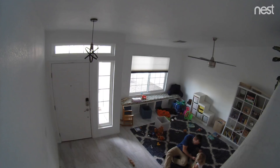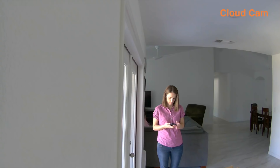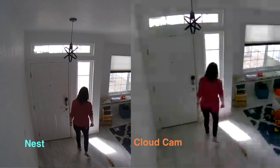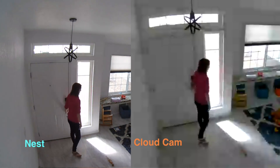As for video quality, they're both 1080p, but when we were testing them out the Nest video quality was a lot better — it was more consistent and clear every single time. Amazon's was clear sometimes and other times it wasn't so clear. Overall, the Nest video quality was a lot better.